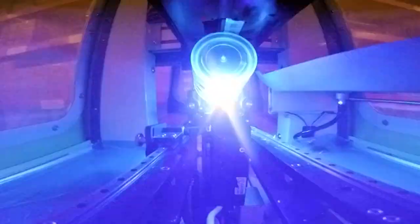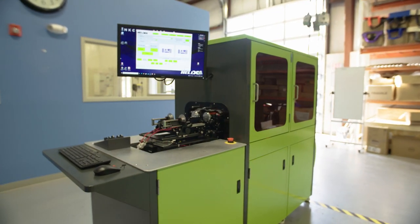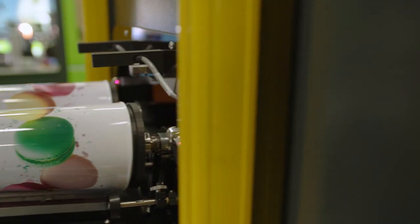The Helix was developed in 2016 and it has been an amazing product for ink cups. We've actually got over 500 of them installed globally. In 2023, we're really excited to be launching major Helix upgrades.